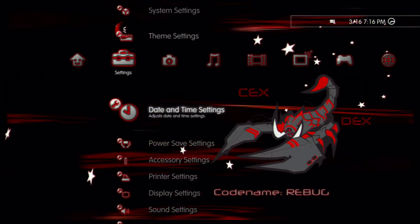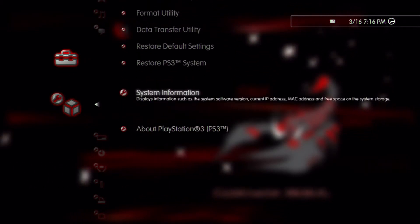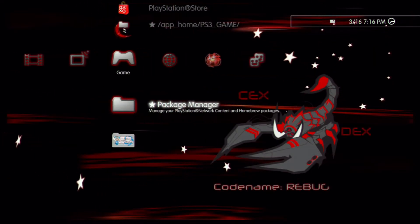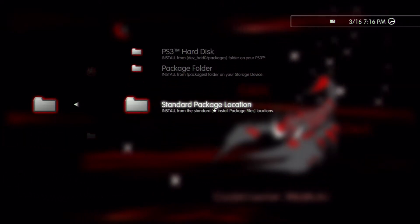So right now I'm just going to be showing you guys that I'm on 4.46. As you guys can see right there, firmware version 4.46. What you guys want to do is go down to your package manager, install package files, and then go to standard package location.